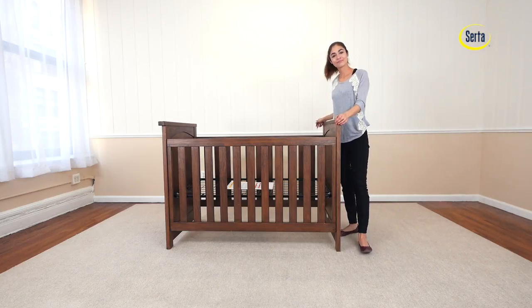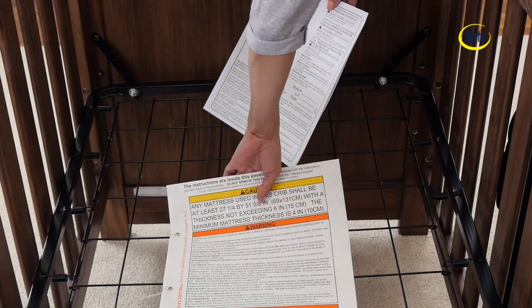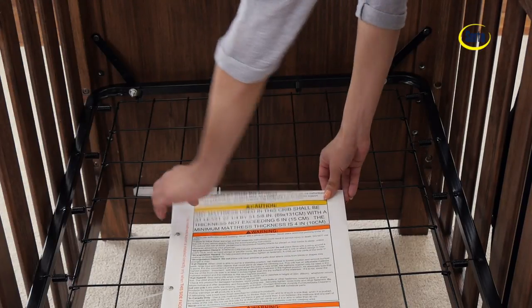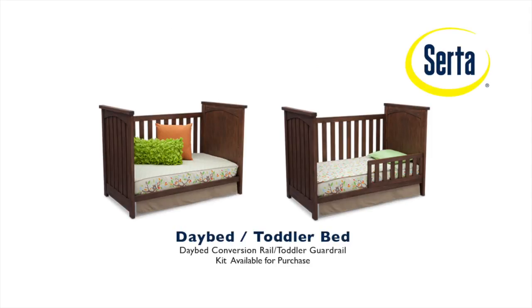Remember to place the instructions in the pouch that they came in — you will need them later. Congratulations, you just assembled your Northbrook 3-in-1 crib from Serta. The day bed conversion rail and toddler bed guardrail kit is available for purchase.